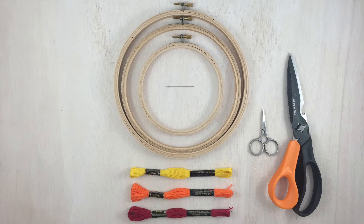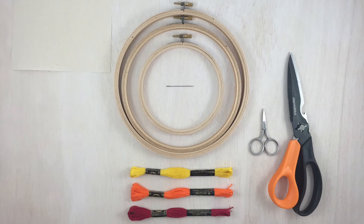Then, you'll need embroidery needles. Pick up a multi-pack, so you've always got the right one on hand. You'll need something to stitch on, so get some fabric — pretty much any kind will do.